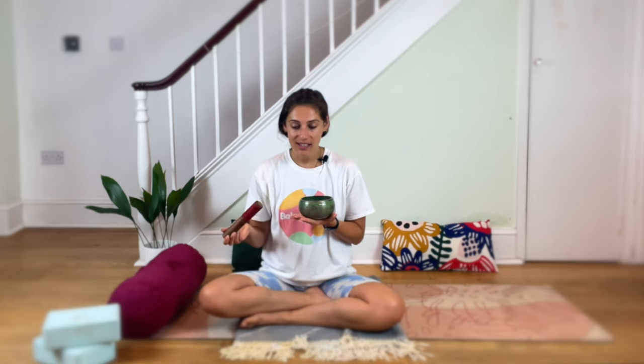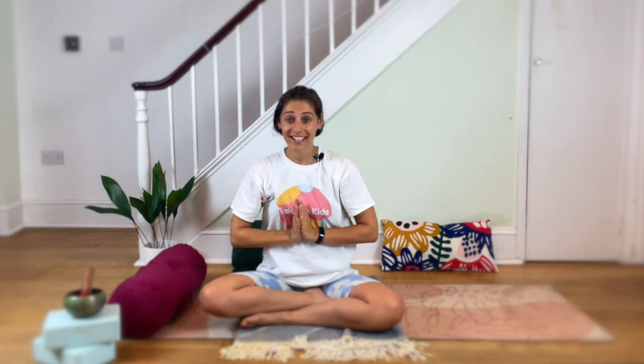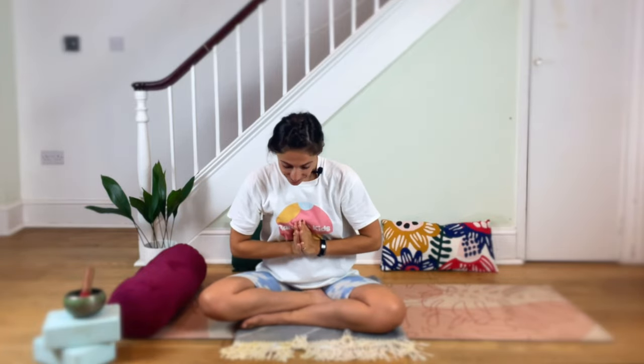Well done, everybody. You can stay here for longer and just rest, especially if you're doing this before bedtime. Or if you'd like to finish the class, just slowly bend your knees, roll to one side and come up to sit. Close your eyes and just notice how you're feeling now. Inhale to send your hands up, and exhale — thumbs to your forehead for kind thoughts, to your mouth for kind words, and to your heart for a kind heart. Thanks for doing some cosy Yin with me today. I hope you're feeling a bit better and hopefully I'll see you next time. Bye bye.